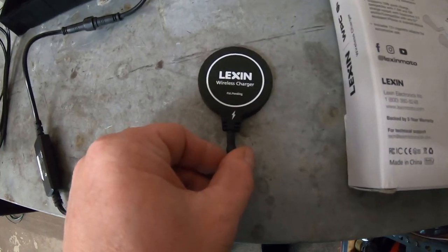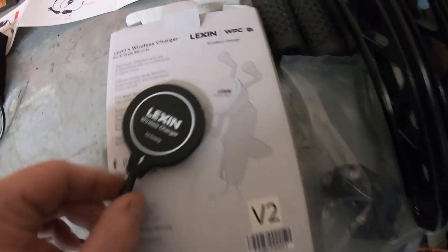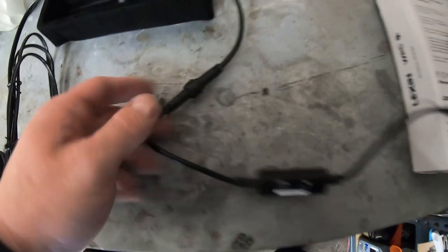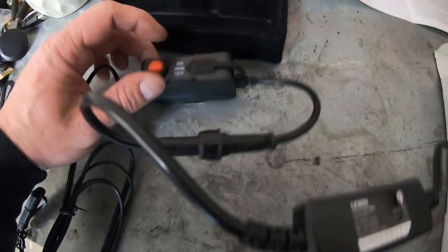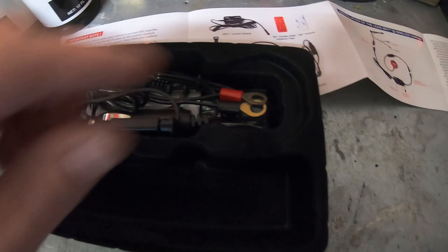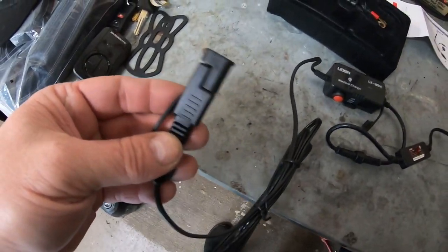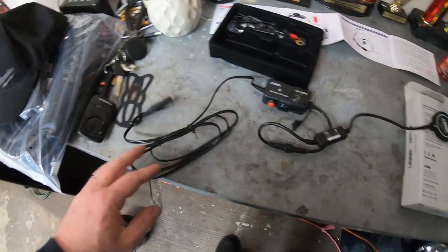This is the Lexin wireless charger — it's got double-sided tape on one end so it attaches right to the mount. There's one plug at the end, plus an on/off switch and a USB port for other devices. It comes with a plug to go directly to the battery, but it also has a connector that goes into a battery tender, and most bikes will already have one of those installed.